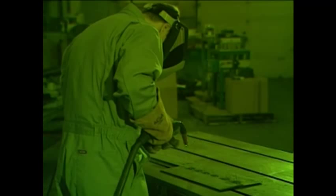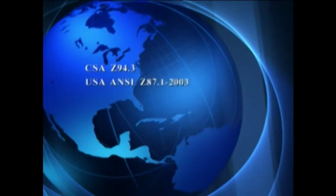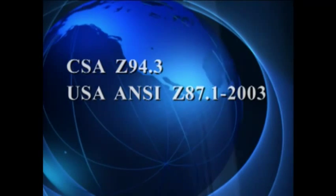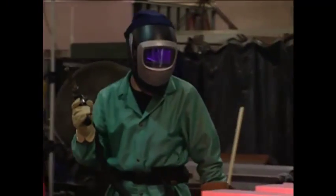If the power should fail, the welding filter simply defaults to the exclusive Speed Glass safety shade, which is a level between the light and dark shades. Speed Glass brand auto darkening welding helmets meet US and Canadian test requirements for eye and face impact resistance. Safety glasses should always be worn with welding helmets.